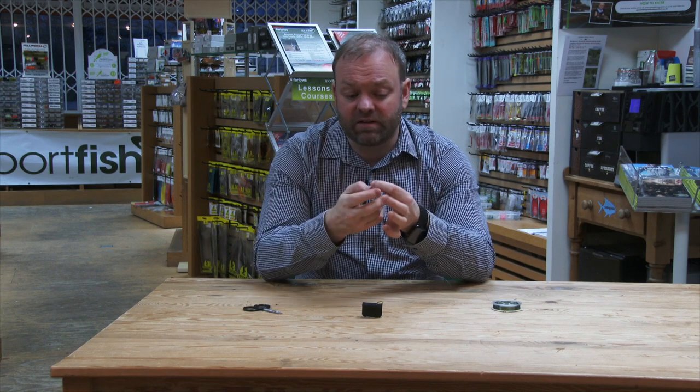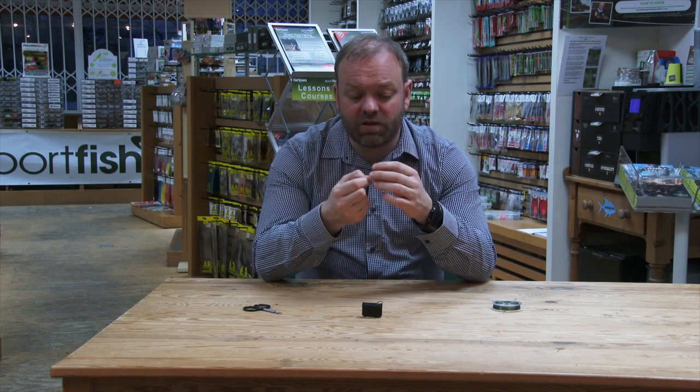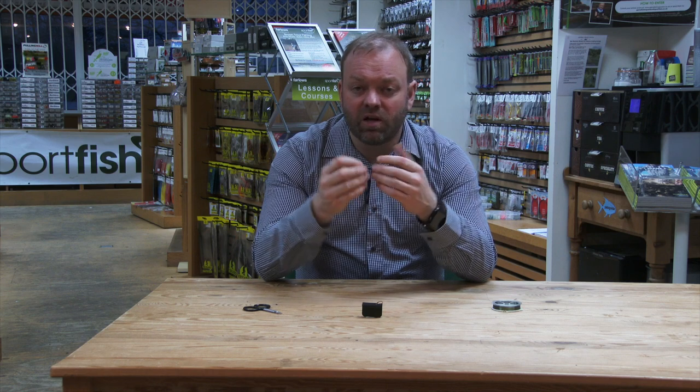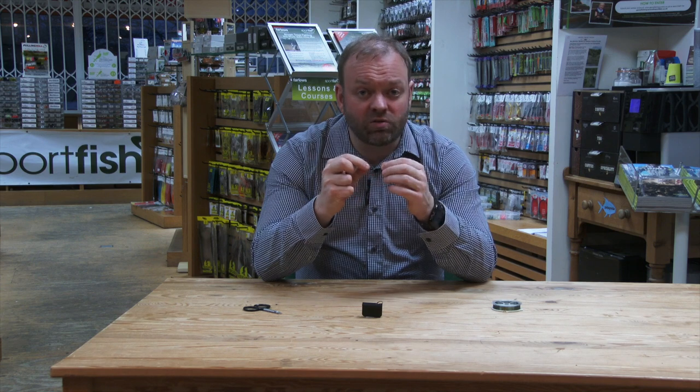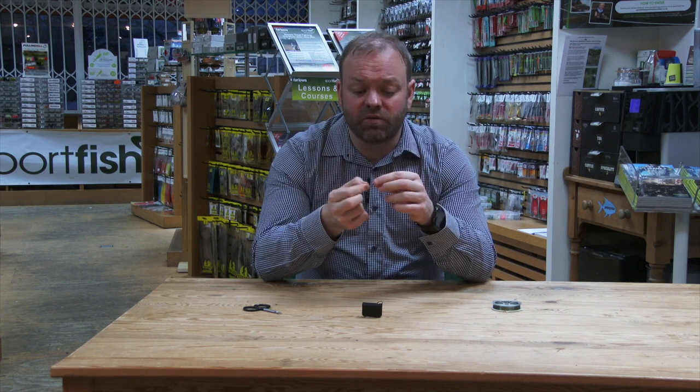Trim off the edge to make sure that it's flat. If you've been clipping it off with your teeth — which your dentist won't thank you for — you'll end up flattening the end of that bit of nylon. Trying to get that through an eye, regardless of how good your eyes are, makes life very difficult.